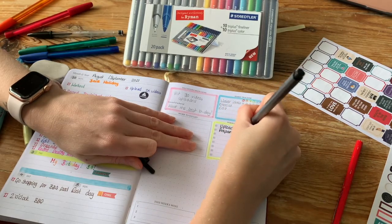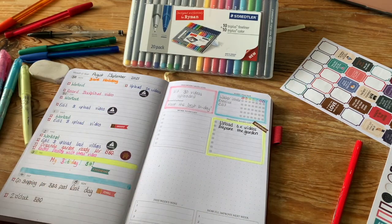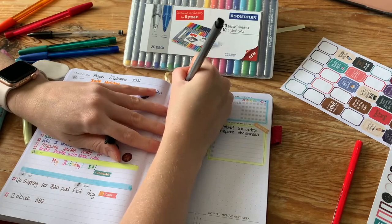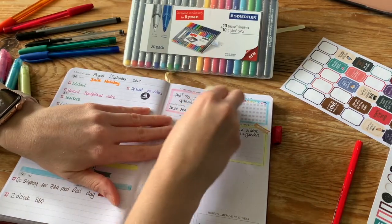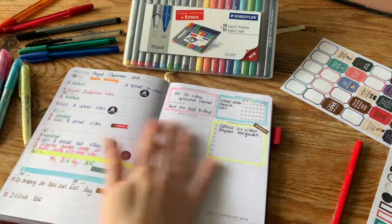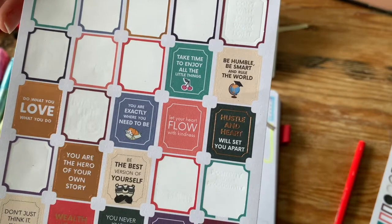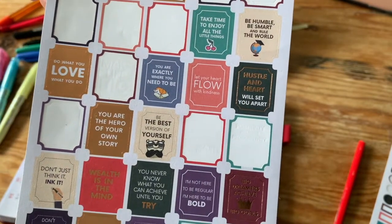I'm going over everything in pen so I can see it clearly, then I'll get rid of all the pencil afterwards. With the habit tracker, I've circled each day in a different color because as I fill it in I like to color it in and make it look like a rainbow. Now for these motivational sticker quotes — I tend to pick the best one for how my week is looking and pop it on the notes section on the right-hand side of the page.